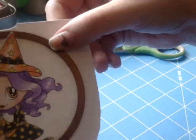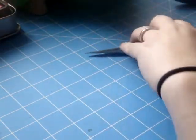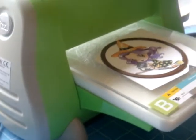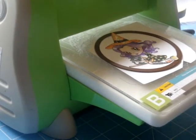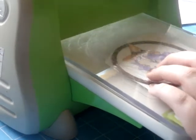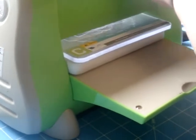You can tape it if you'd like but it's pretty snug, so I'm just going to go ahead and put it in my Cuttlebug. I've got my A plate, my B plate, my image there and the die face down, and then I'm going to pop my C plate on top and just run it through — and it will cut my little circle out.